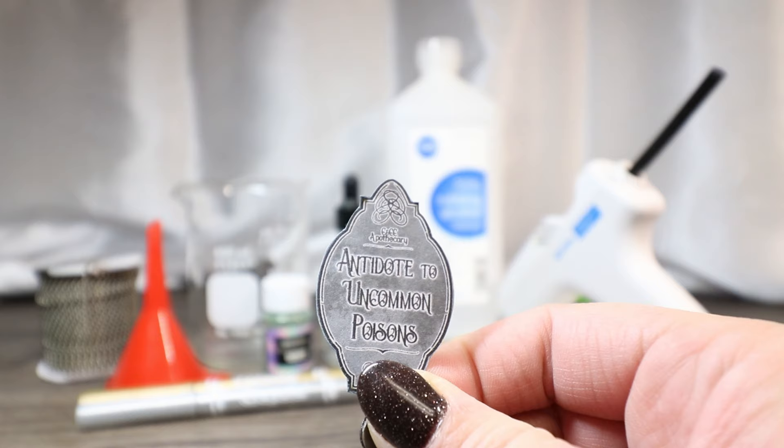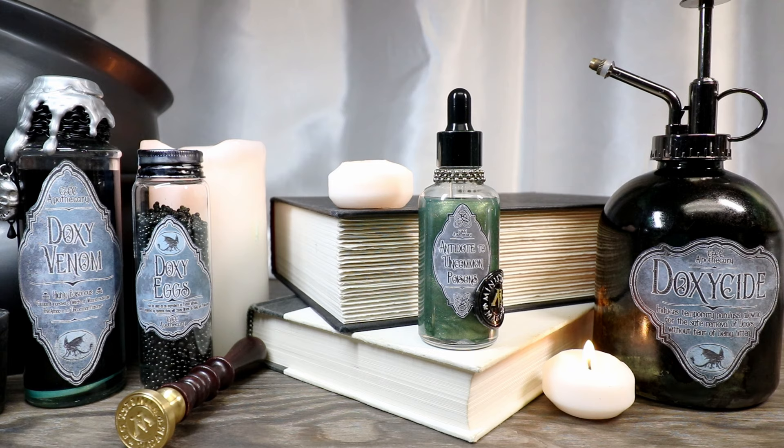And finally our label printed on sticker paper — the link for this is in the description down below. Would you like a chance to win one of these potions? Consider supporting me over on Patreon. All of my patrons have a chance to win a monthly potion drawing — link is in the description down below.